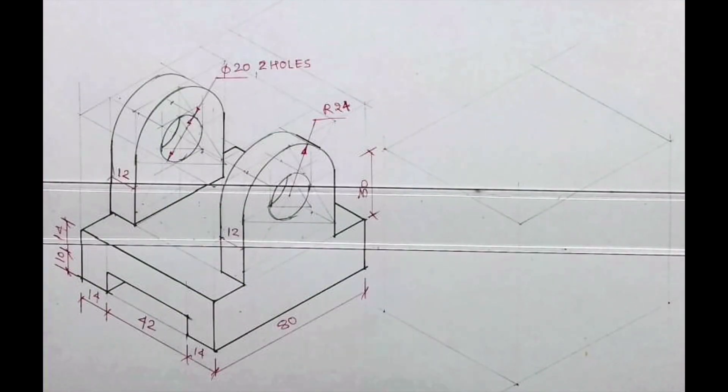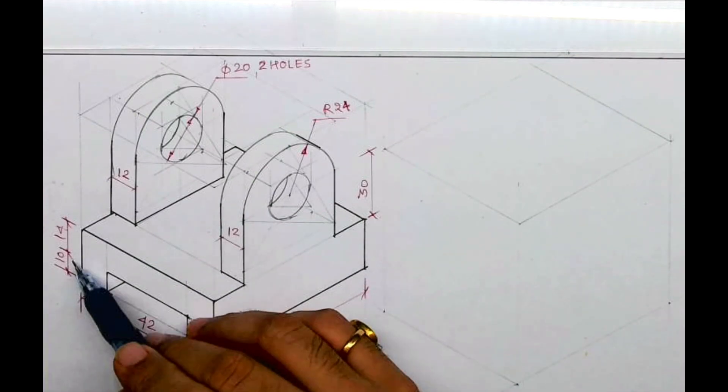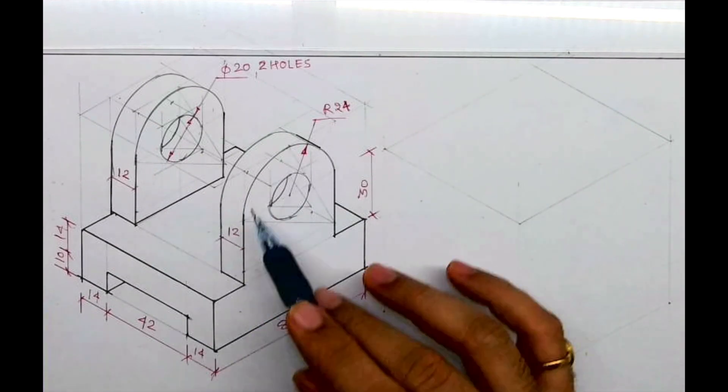Welcome to technical drawing. Today we'll see isometric copying. We need to copy this diagram. If you see, length is 80, height is 24 plus 30 plus 24, which is 78, and width is 70. First we'll draw the layout and then we'll start with this part.